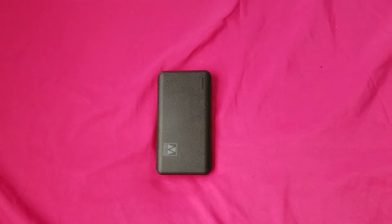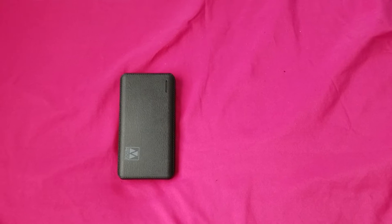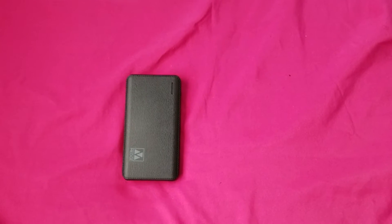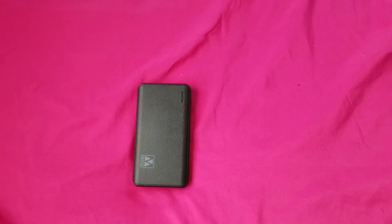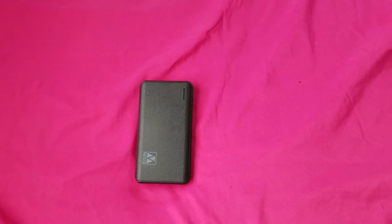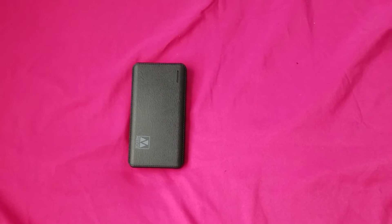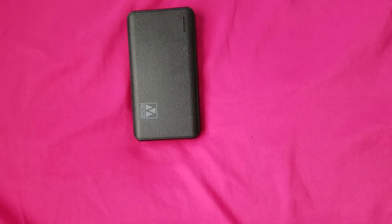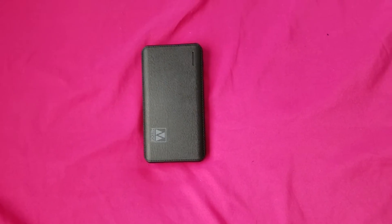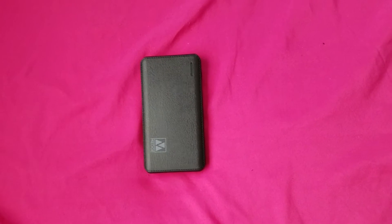I love battery packs — make sure you check out my battery pack videos on my channel. I've got a couple of them up there giving you a variety. If you're new to my channel, go ahead and subscribe, hit that bell so you can get more new videos, and hit me up in the comment section and let me know what you think. Give me a thumbs up!